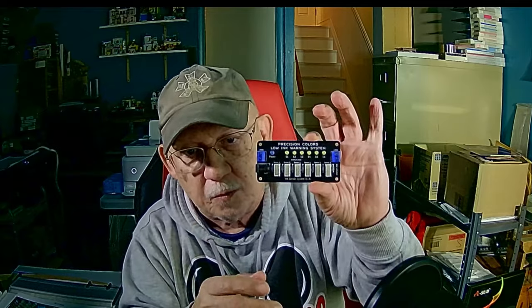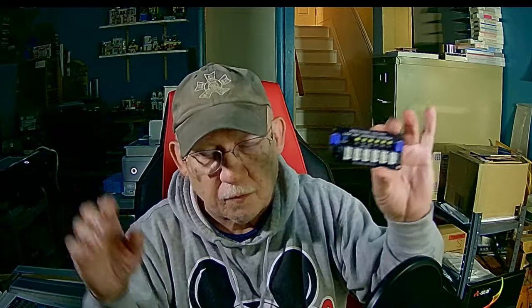Once the levels drop to a certain amount, here's what happens. This is the original version: you have boards — six channels for each board, so that's 12 total — and these are cabled to each sensor. When the little lights come on, light number seven means cartridge number seven, counting from left to right, is ready for topping off.